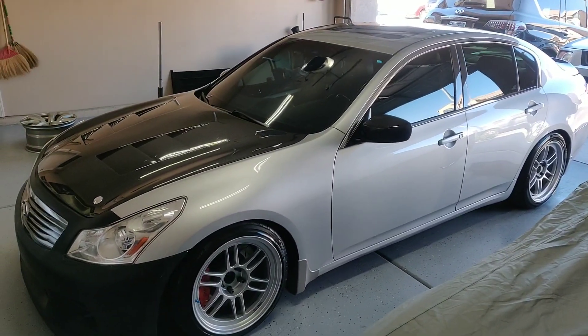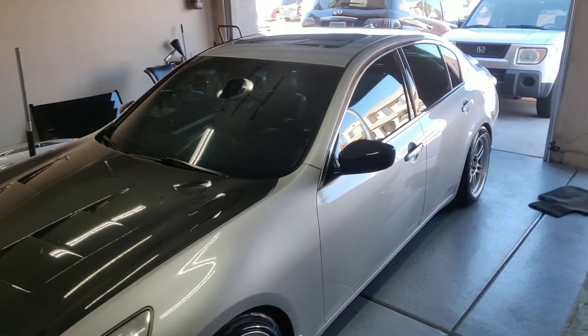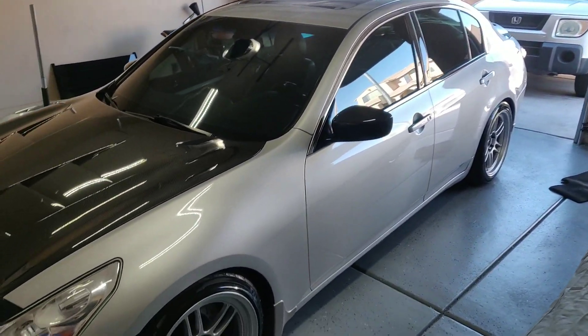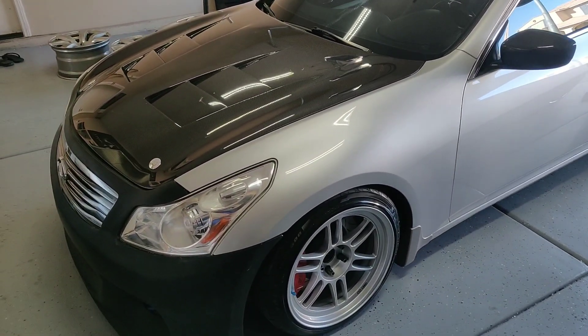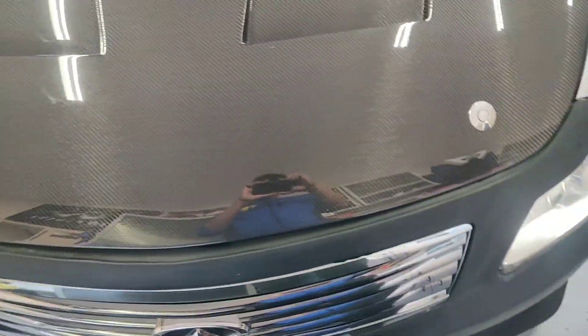So today I decided to clean the G after so long — check this out, so shiny! I haven't seen it like this in so long. Looks like a brand new car.